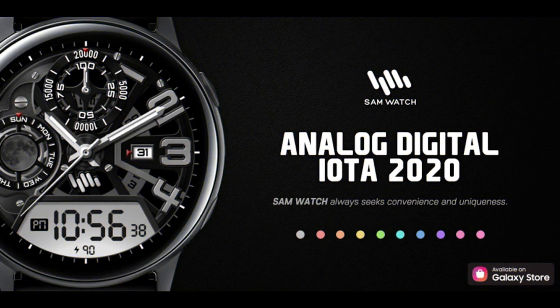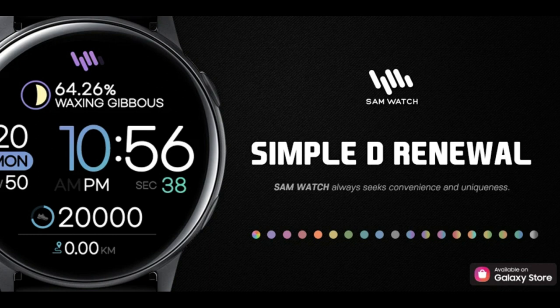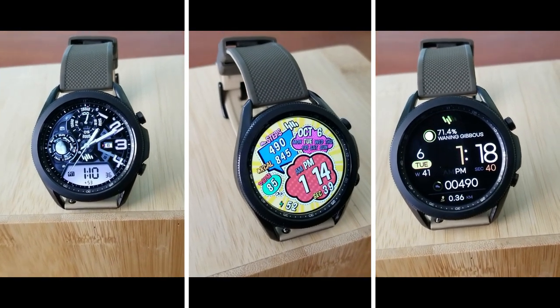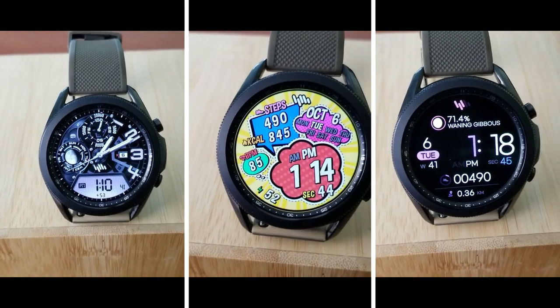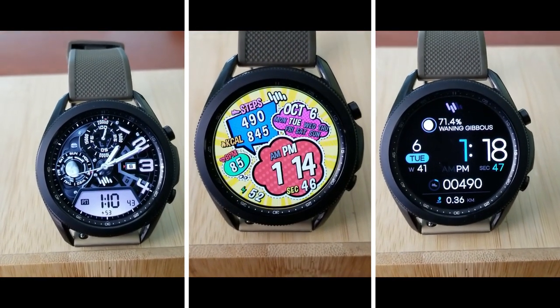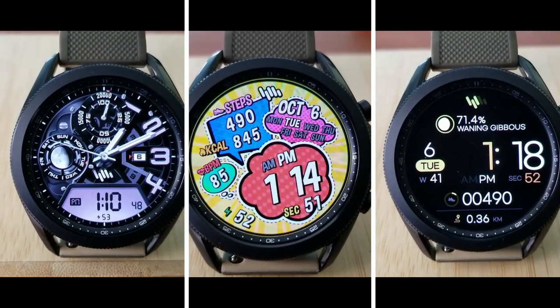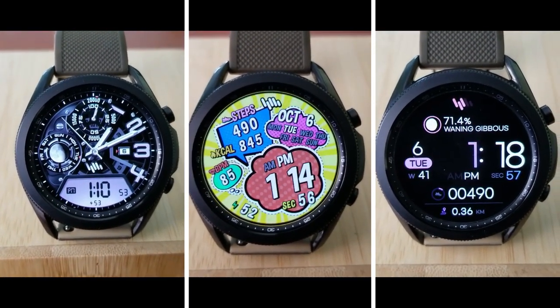That's a quick recap of these three freebies you can download from Sam Watch right now. Just remember that these are all on limited time promotions set to expire by this Friday evening, so don't delay too long adding these to your Samsung accounts. If you have trouble finding them in the App Store, don't sweat it because I've also left the direct links to all three watch faces down below in the video description. Thanks again for tuning in - please support the channel by liking the video and subscribing to the JibberJab family, and please continue to stay safe out there. I'll see you all in our next review.